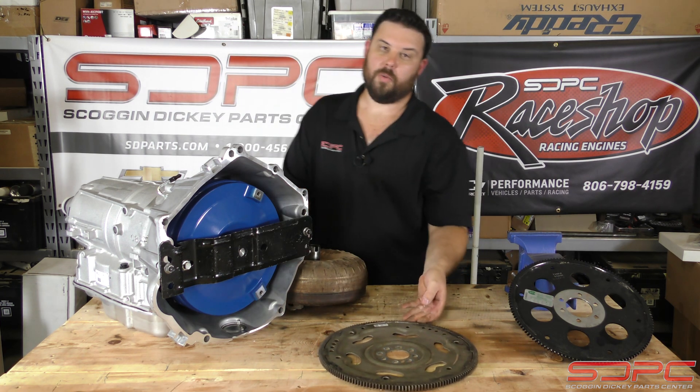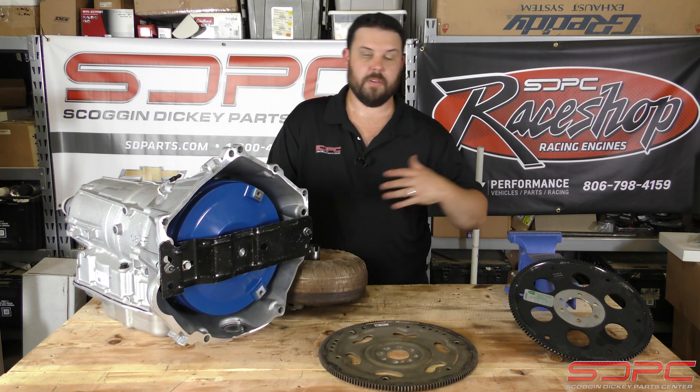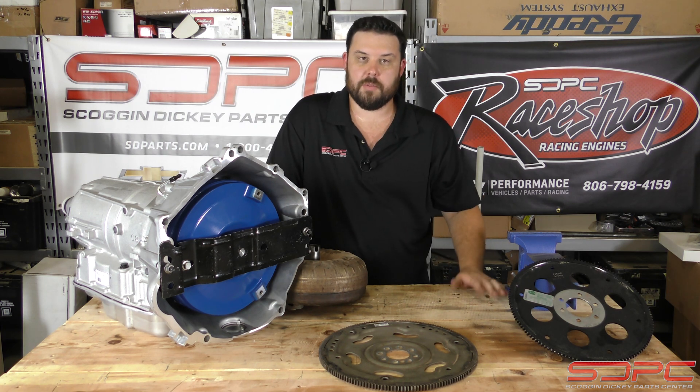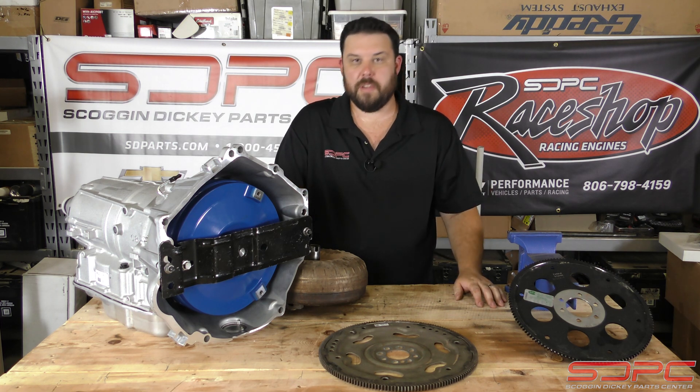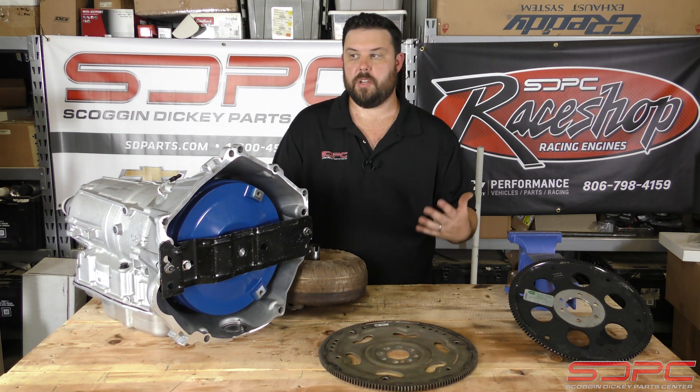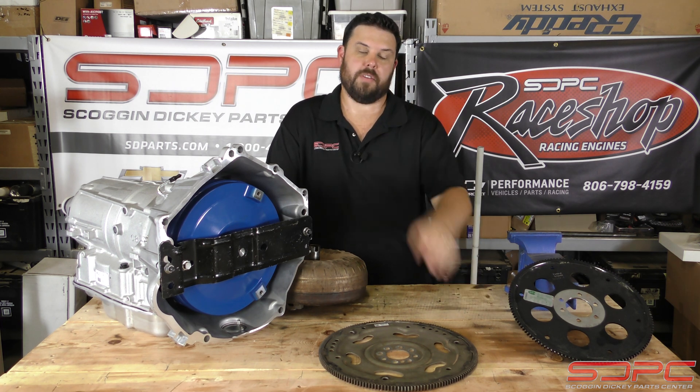We appreciate you stopping by for another one of our weekly tech videos. We do this every week — technical videos and product videos. So please give us a like, subscribe and share on YouTube and of course all your social media platforms like Facebook and Instagram, so we can spread this information to help out hot rodders like you and me. I will see you guys next week for another tech video.